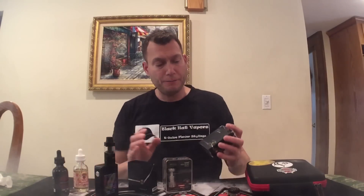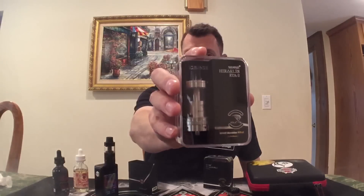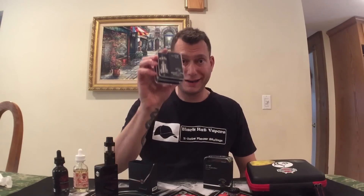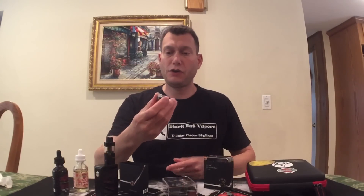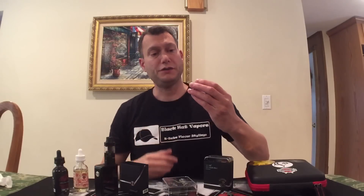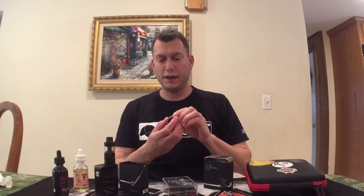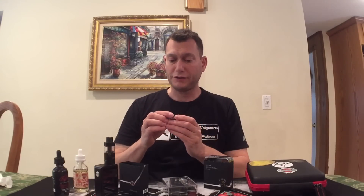I'm also doing a giveaway. One lucky winner will win this stainless steel version 2 RTA, which I'm going to build on and wick in this tutorial. I'm also going to use some MTurk Alien Clapton coils for this. This is from MTurk on Instagram — he's a famous coil builder, does amazing work. That's a $20 set of coils that I bought at Vapor Slam when I saw MTurk last weekend.